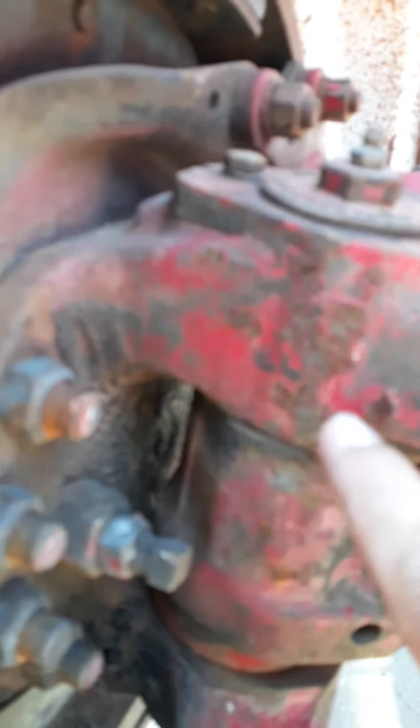You've got to think: the tire's pushing up on this lower, keeping it from going down anymore. The weight of the truck is pushing down on this axle. So your play is going to be between the top of the axle and the knuckle.